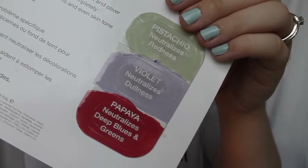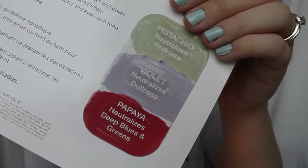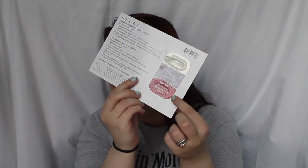And then I'm going to go ahead and color correct. I am using the Becca Backlight Targeted Color Correctors. I'm using the shade called Papaya and I'm going to use that underneath my eyes to cancel out the blue purpley tone in my under eye circles.